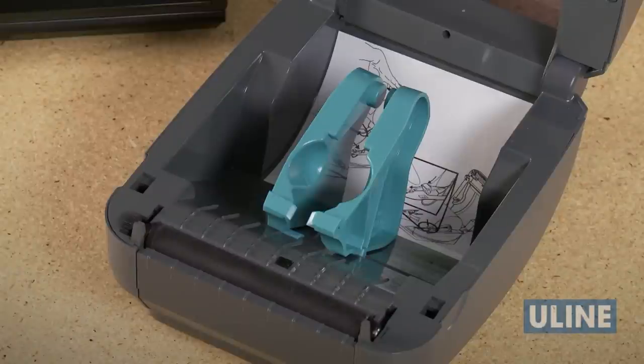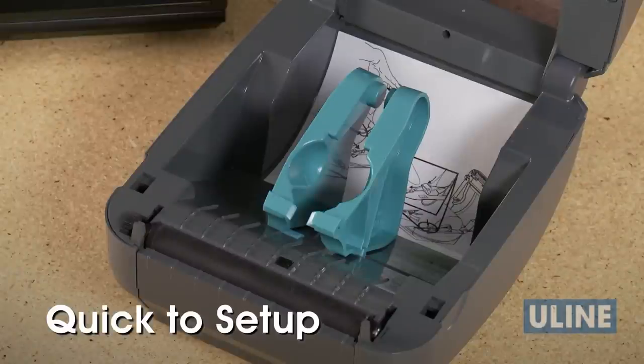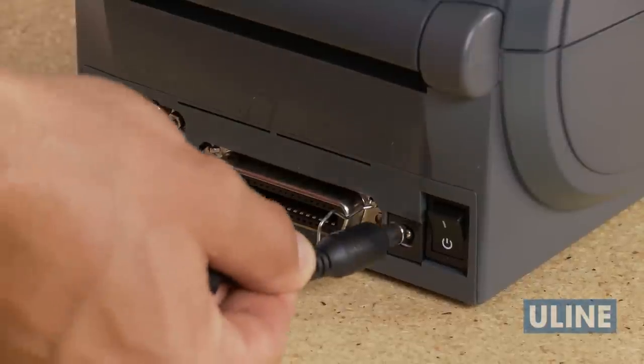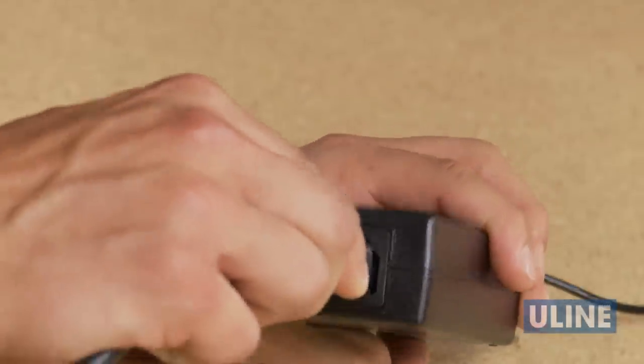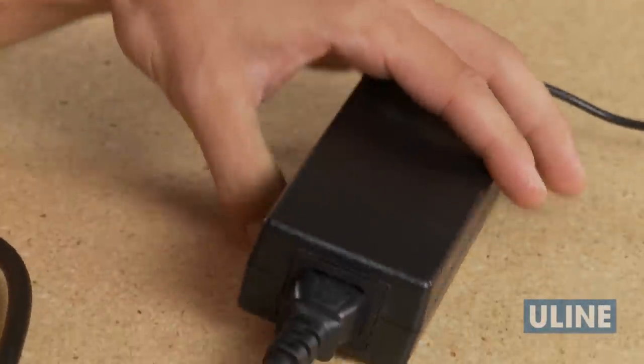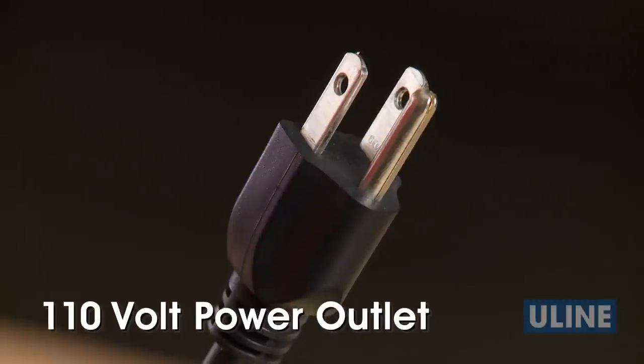Your H2550 Zebra Direct Thermal Printer is quick to set up. To begin, first insert the power connector into the printer. Now, insert the AC power cord into the power supply and plug into a standard 110-volt outlet.